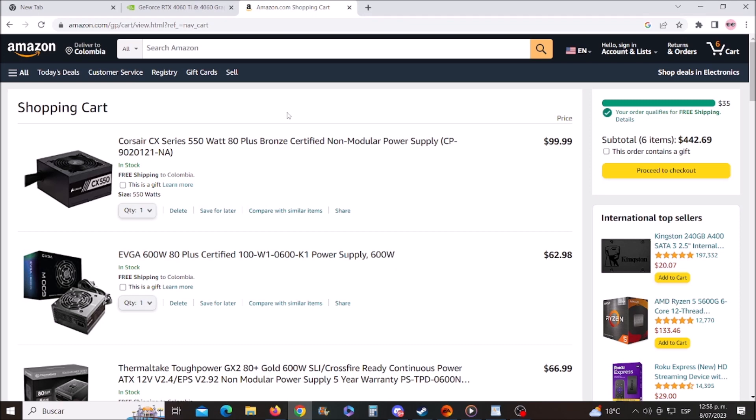Hey, what's up boys and girls! Today we'll tell you what power supply you should use with your RTX 4060.